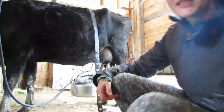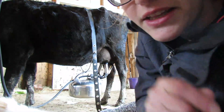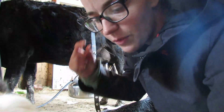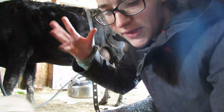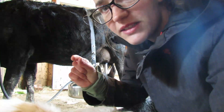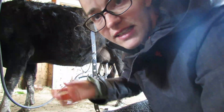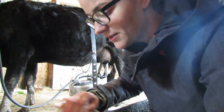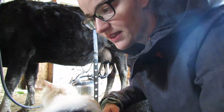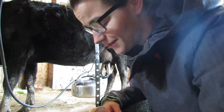Those tubes you see hanging down around the milker are made of a nice squishy rubber, so you can feel the warmth and the pressure as it pulses and pulls the milk down. You can actually feel it when you squeeze on them between your fingers, so you know if that specific teat and udder are milking out. She always dumps her back two teats quickly but it takes longer for the front two — just how she works. Every cow is a little bit different.